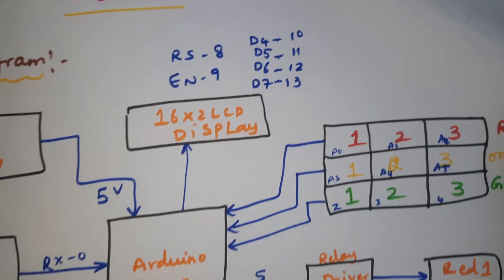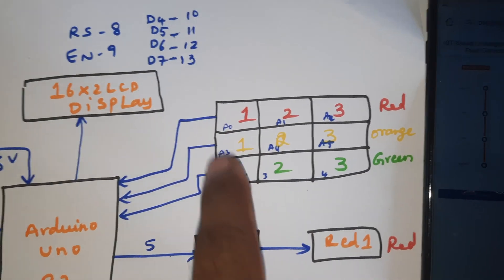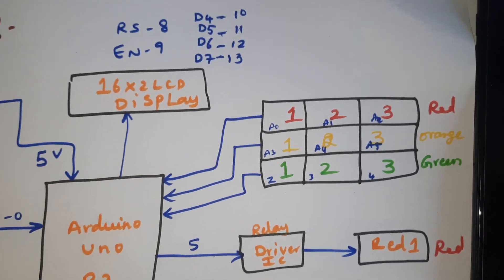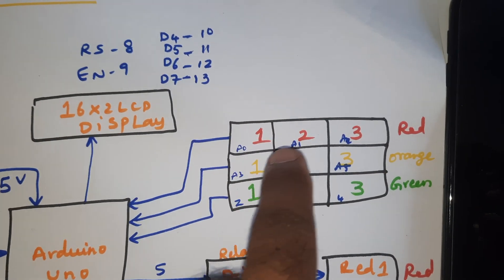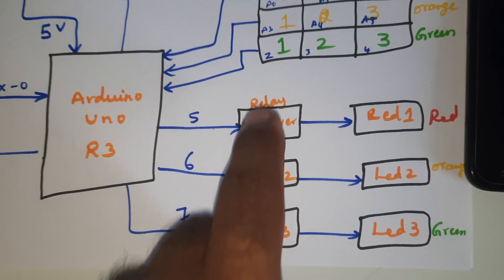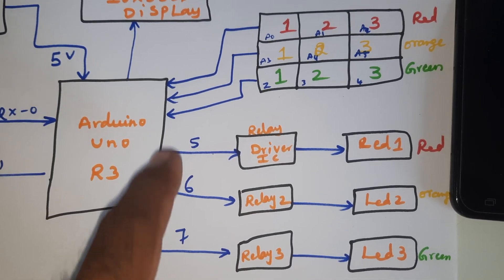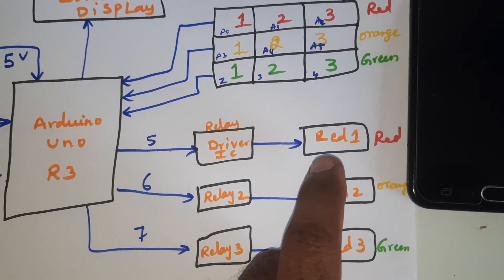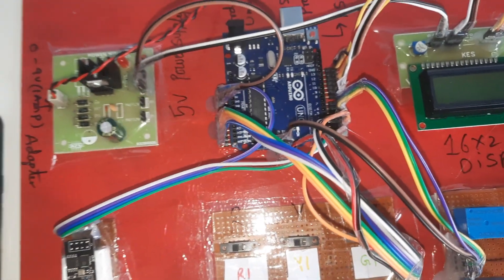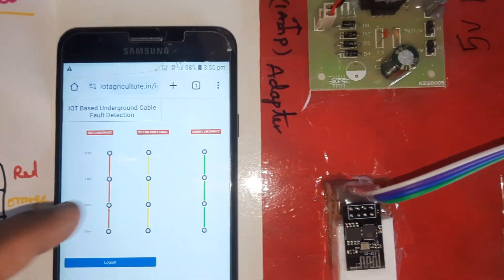We have a 16x2 LCD display connected to pins RS, D4, D5, D6, D7 on pins 8, 9, 10, 11, 12, 13 of the Arduino UNO R3 board. There are nine switch buttons: R1, R2, R3, Y1, Y2, Y3, G1, G2, G3 — representing one kilometer, two kilometer distances — connected to A0 through A5. Three SPDT relay coils are connected to pins 5, 6, 7 as indicators for red cable fault, yellow cable fault, and green cable fault.